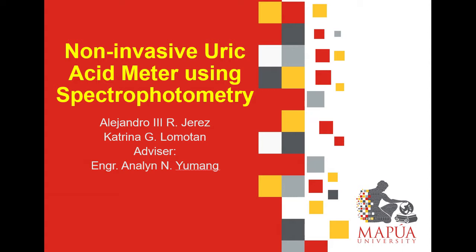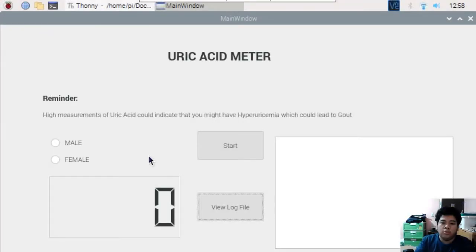Good day, I am Alejandro R. Harris III, and today I will demonstrate how our thesis non-invasive uric acid meter prototype works.